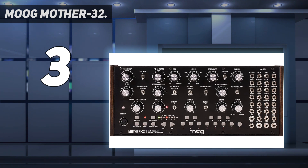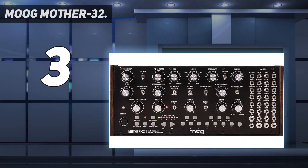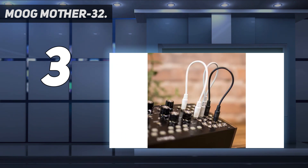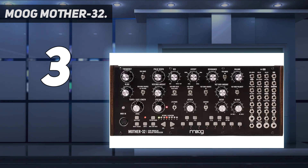With the patch bay on the right-hand side of the instrument, no tangle of cables will interfere with your workflow. However, we would suggest having longer leads to maximize patching in a multi-rack setup. Moog is exponentially expansive — by combining several Moogs, you'll unlock realms of imagination, creativity, and sound. Use Eurorack integration to push your imagination even farther.